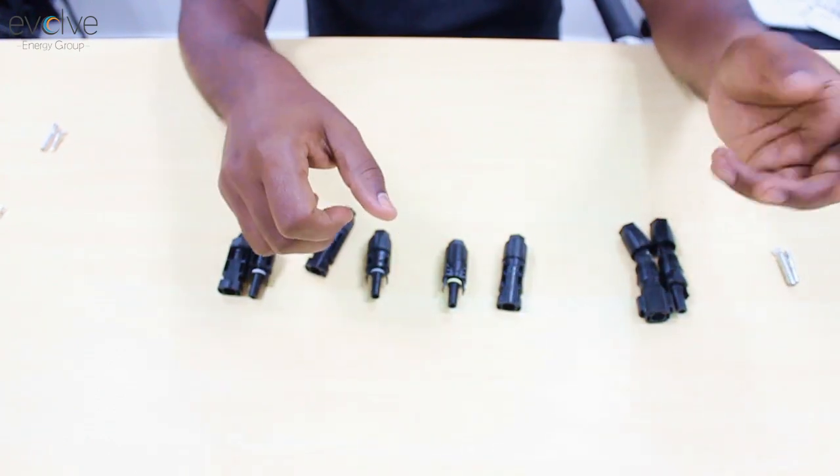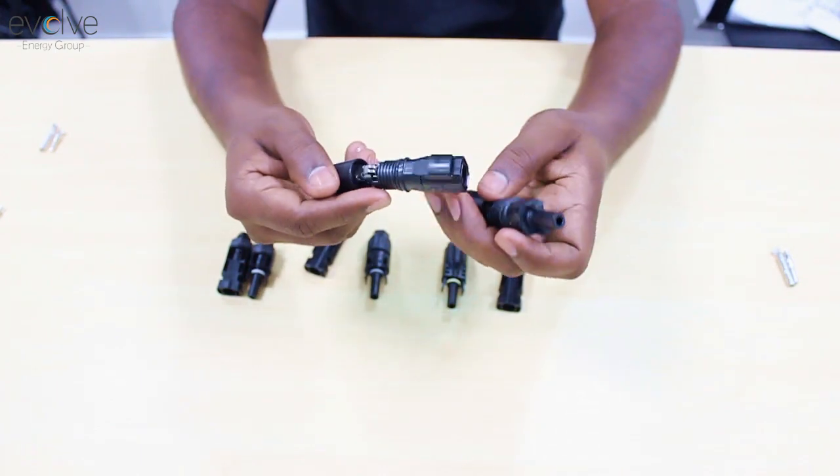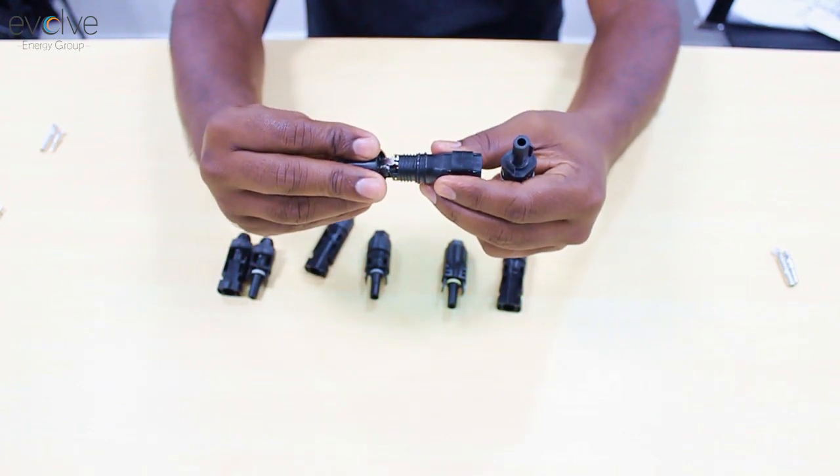Except for some connectors, like this one, where you don't need crimping — you simply push in your cable, click it, and then cover it up.